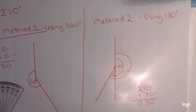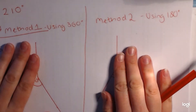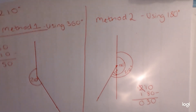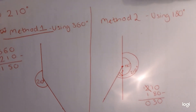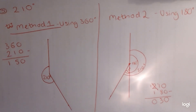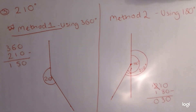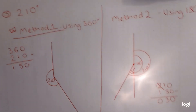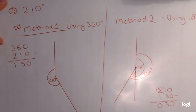Both methods work, so whichever one you are happiest with, use that one. I'm going to load this one up now and then I'll have another video on classifying angles — that's where we hear all those fancy words like reflex and acute and so on. That one will be quite short because all we can really do is say what they are. Thank you.